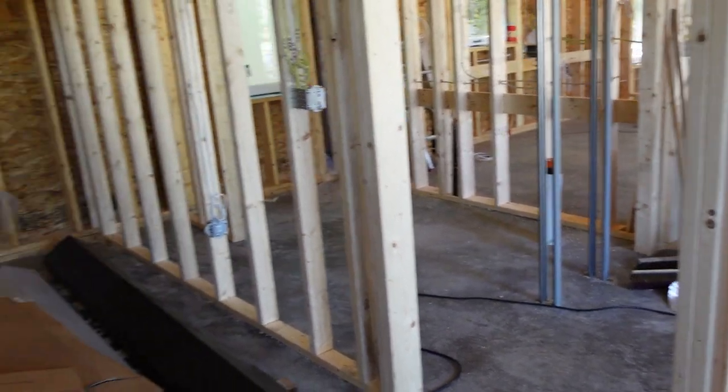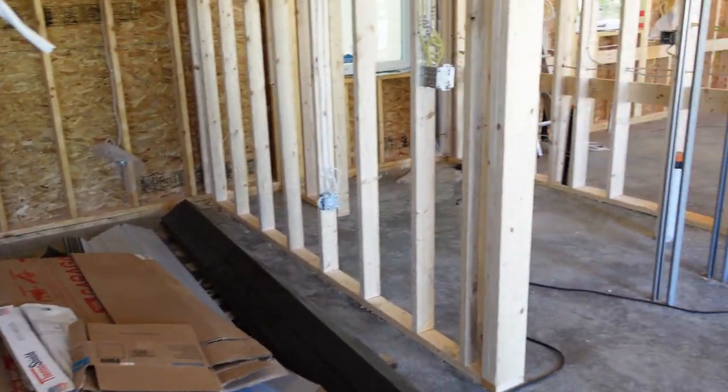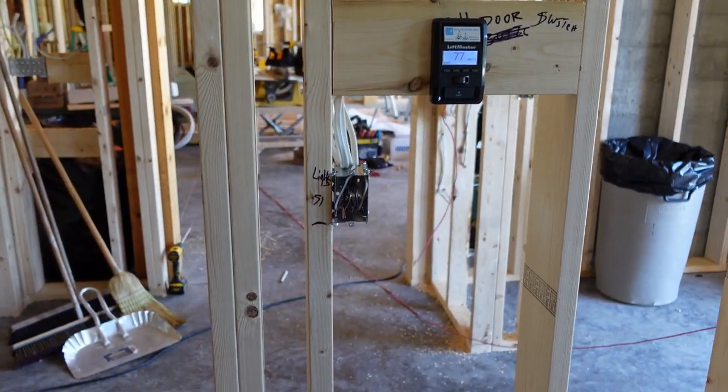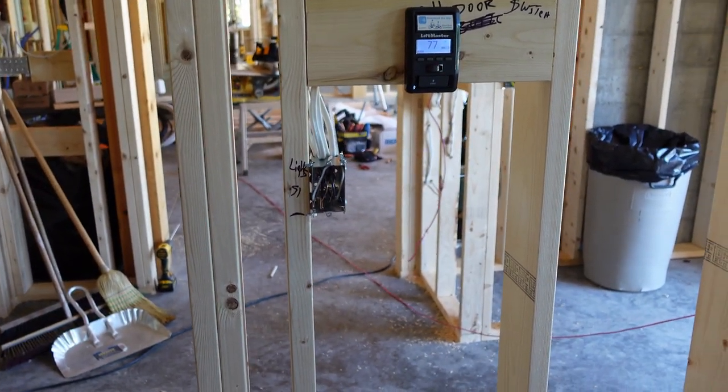In a garage area, for general working space outlets, we usually keep them at four feet. The reason is that when you go around the garage you want to be able to reach them, and you'll usually have a bench, so that's how you plug things in.